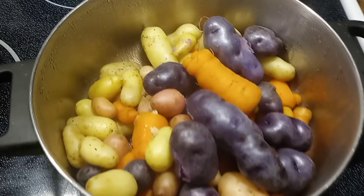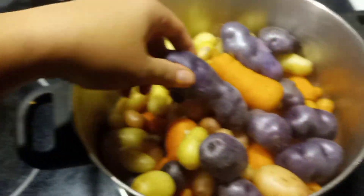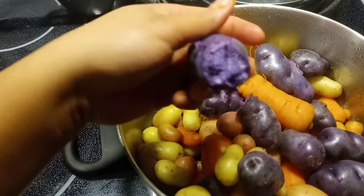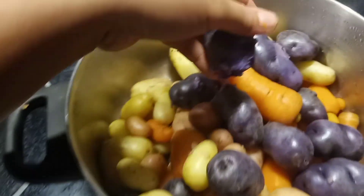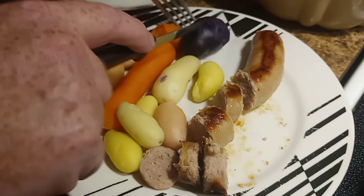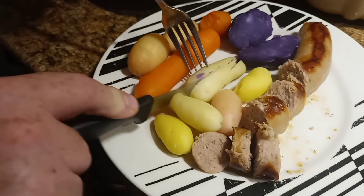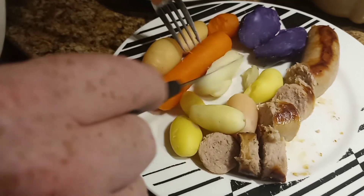Yummy yummy carrots. Here's our cooked potato - check the purple root, it's like that. The sausage is cut and cooked already. And the pink potato.